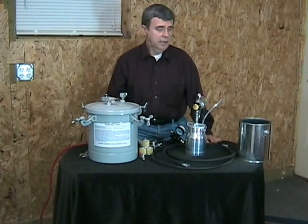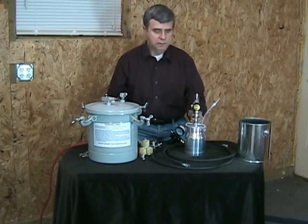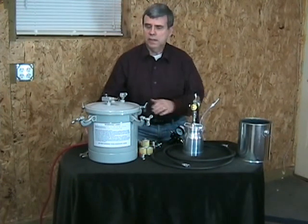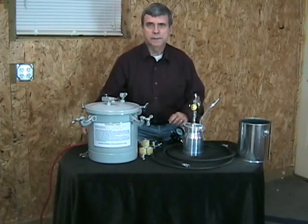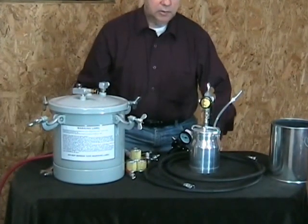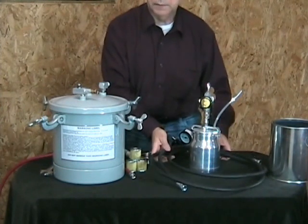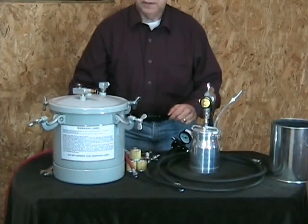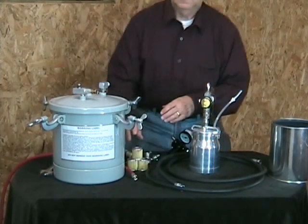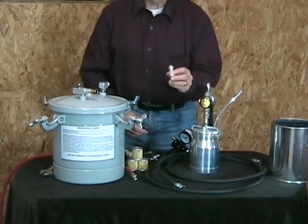Hi, I'm Roger Phelps. In this video I'm going to demonstrate how you can attach the Fuji spray gun to a two and a half gallon pressure pot. This pressure pot kit comes with a 10 or 20 foot fluid hose, a 25 foot air hose, three worthy strainers, and one nipple-less hose connector.